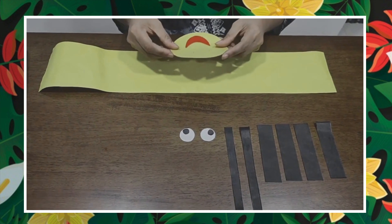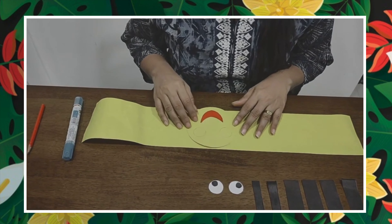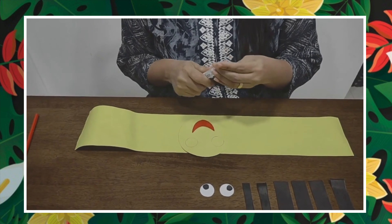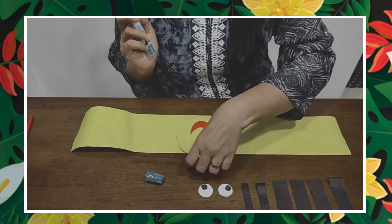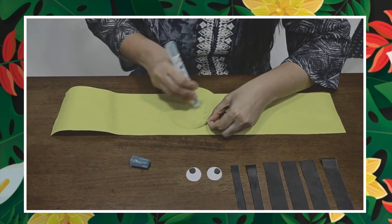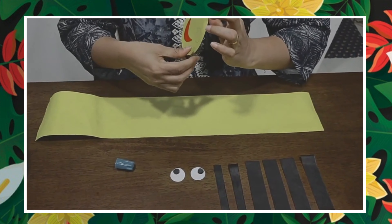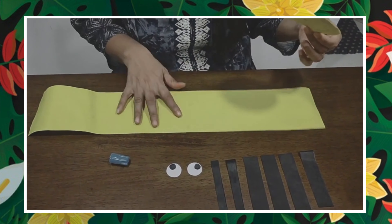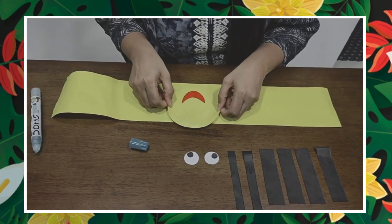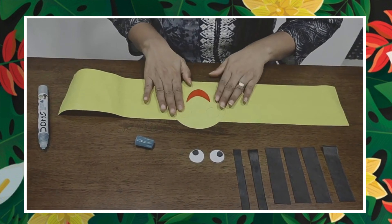First we are going to stick this. For that we need gum. We are going to stick the face piece in the middle of this. Let us take this and stick it — we will put gum behind this, like this. It should be in the middle and we are going to stick it here. Now this is ready.